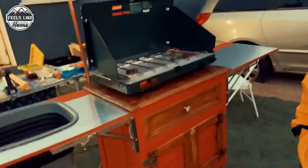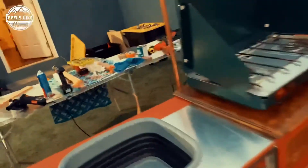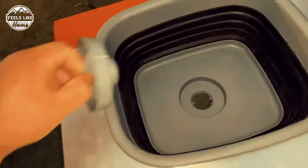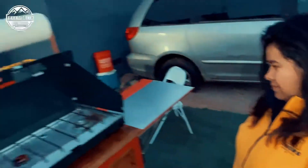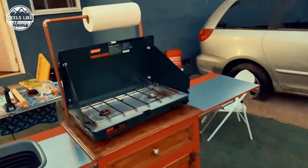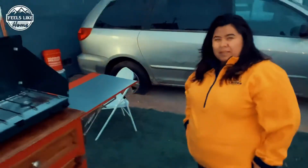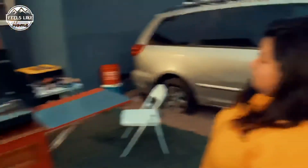We want to thank you guys for watching. Any updates on the chuck box we'll make sure to add — we still have to plug in the water, we already have the tool for that. We bought this box very cheap for $45 at the thrift store and we've just been adding to it — it did not look like this when we bought it. We'll add a picture of how we bought it. Thank you guys!